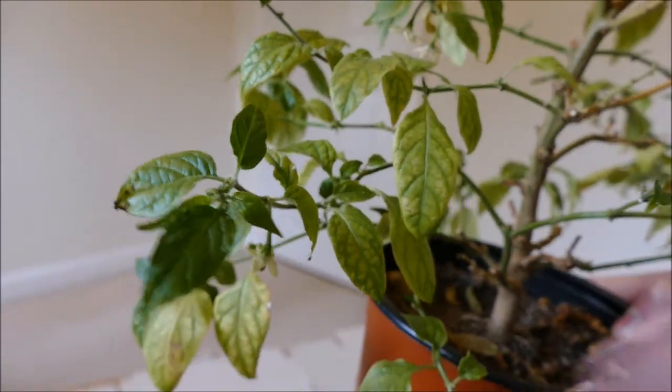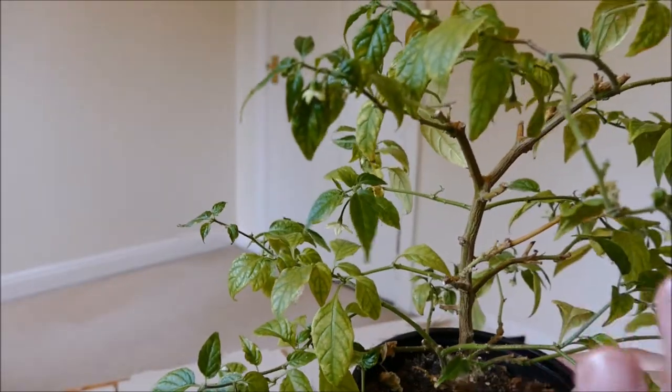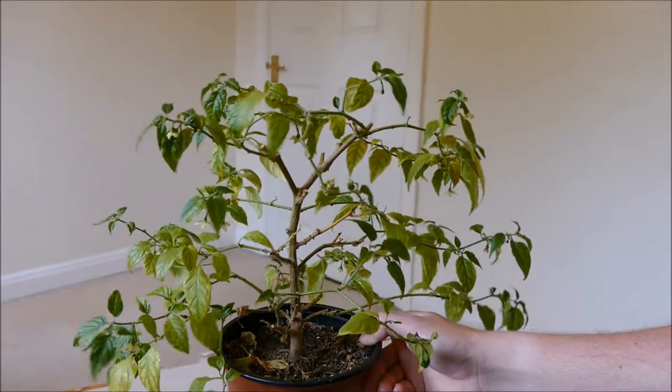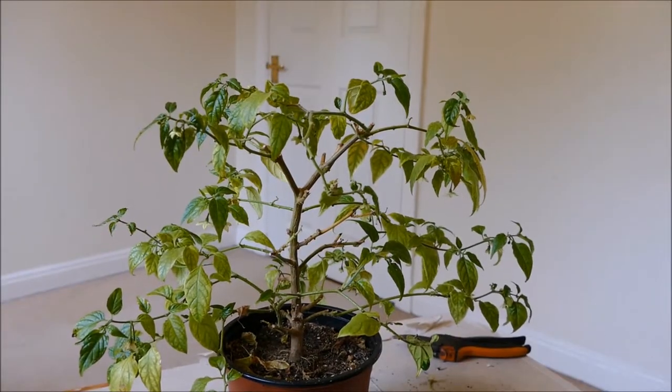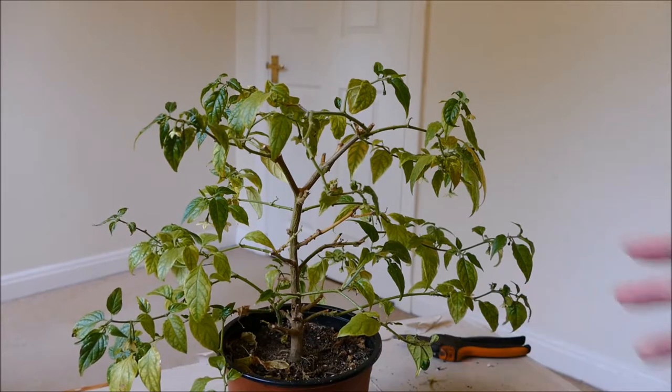I thought it might be a magnesium deficiency, so I did give it Epsom salt not long ago, but it hasn't been long enough to tell if that's done the trick. Generally the only way I can find to get it to produce nice leaves again is just to cut it back hard — the new growth comes back healthy, and then it kind of goes chlorotic again and dies off.